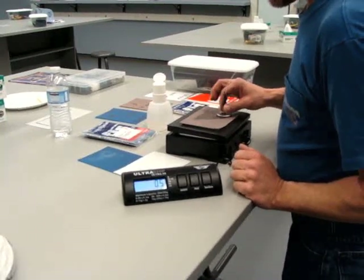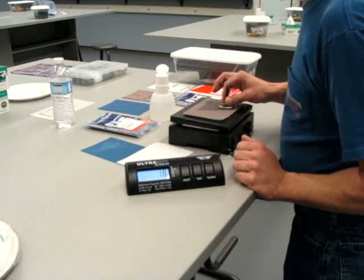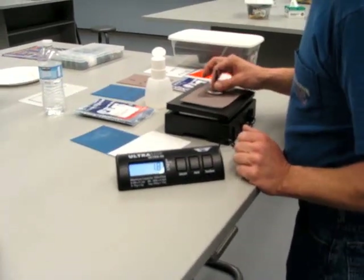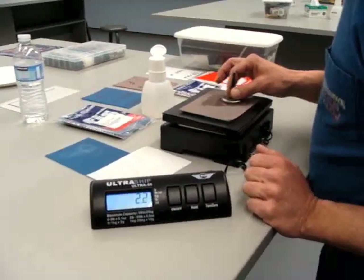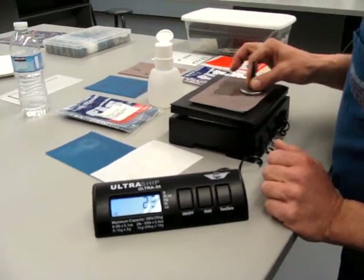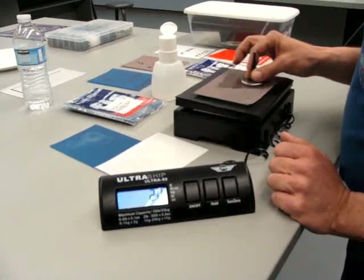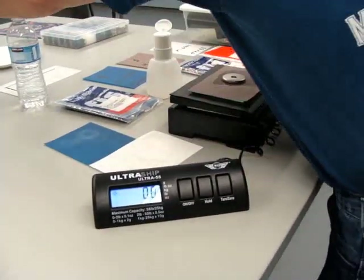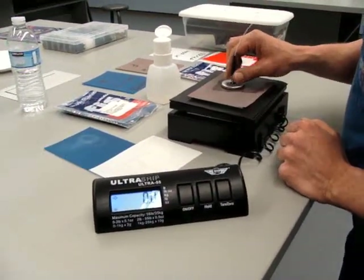This is just a test connector. The amount of pressure I'm applying is roughly two ounces. Go ahead and apply more on the scale so we know how to determine we don't put too much pressure on it.